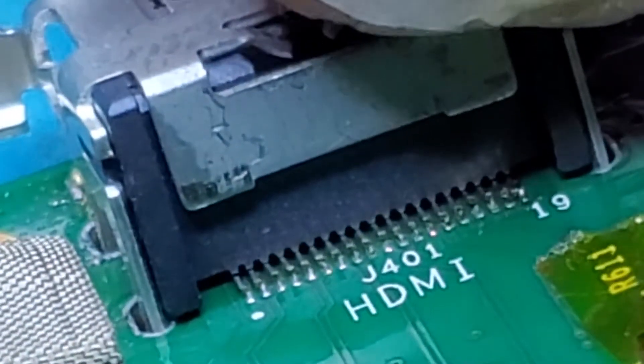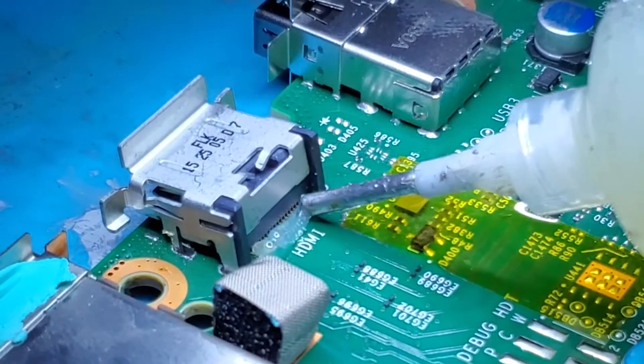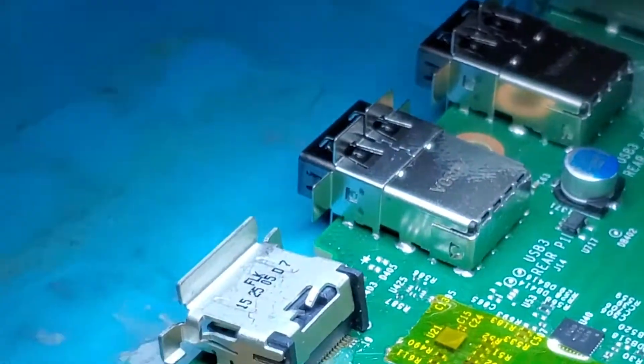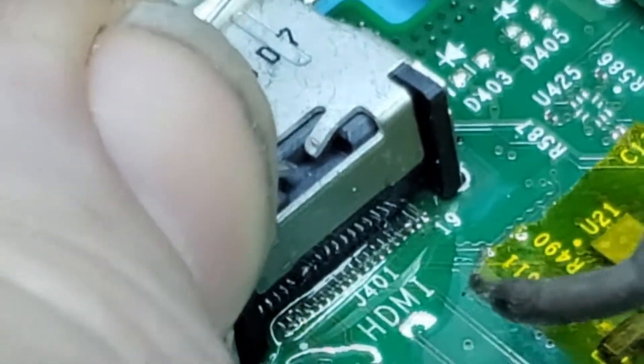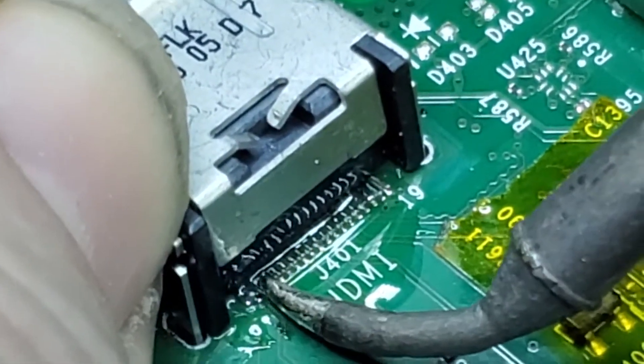Now we're going to solder it in place and get all the pin solder down. I'm going to apply a little bead across these pins. I've got my leaded solder — it's very tiny but you can see it there. I'm going to push it down on the pins and solder them all in. There we go — looks good and solid.